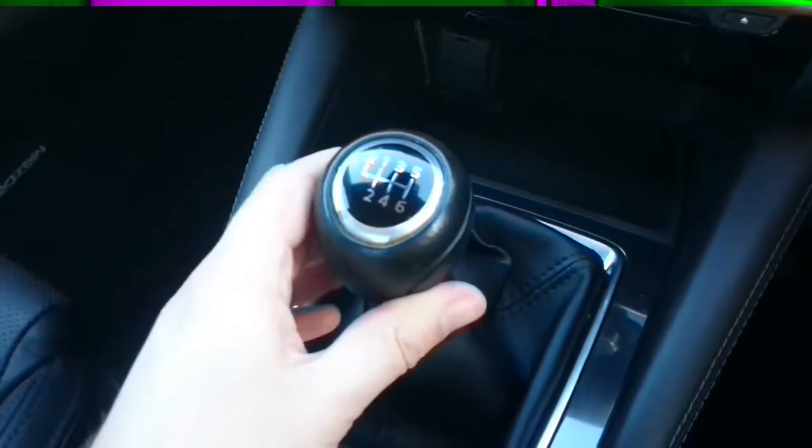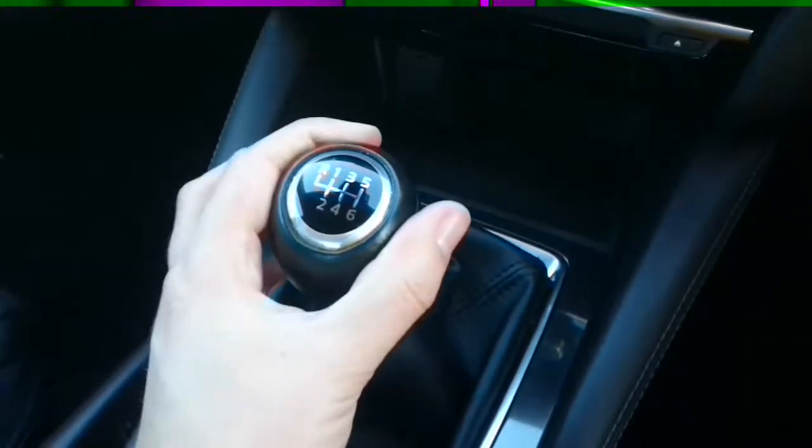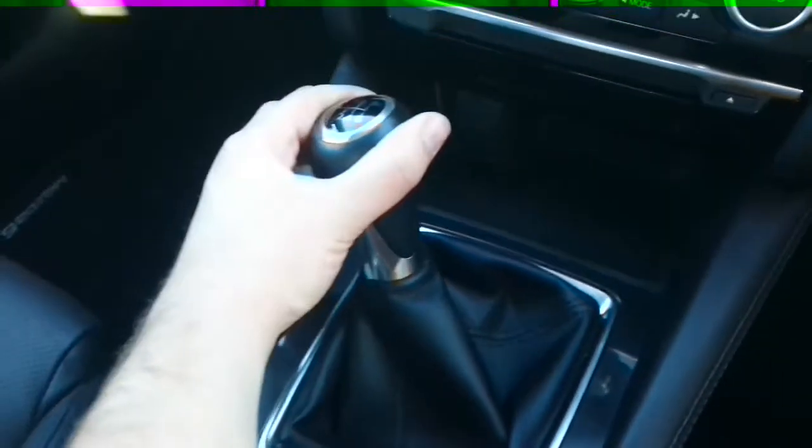Moving forward we have the gear stick. The Mazda 6 has six forward gears and one reverse. Reverse is engaged by putting your foot down on the clutch, pushing the stick down and all the way over to the left.